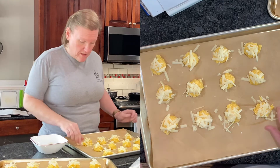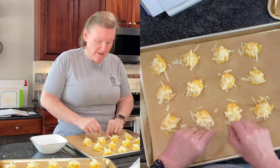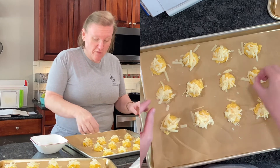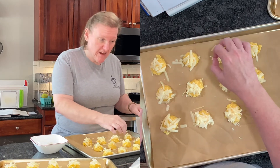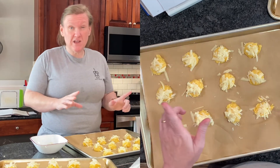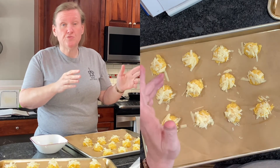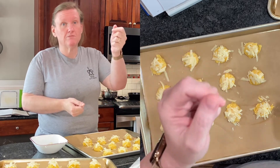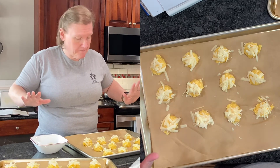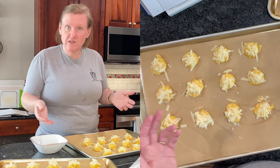Now that I'm done putting cheese on top, we're going to put these in our 425-degree oven and set a timer for five minutes. When that timer goes off, we're going to turn the heat down to 375 degrees Fahrenheit and let them cook for about 30 minutes. Halfway through that 30 minutes — about 15 minutes in — we're going to switch the pan on top to the bottom and rotate them 180 degrees so they cook evenly. We'll let you know what they look like when done.